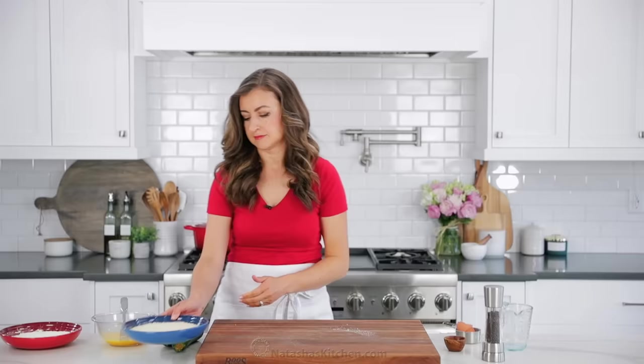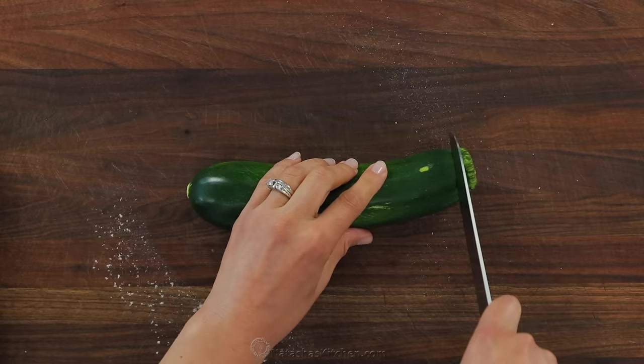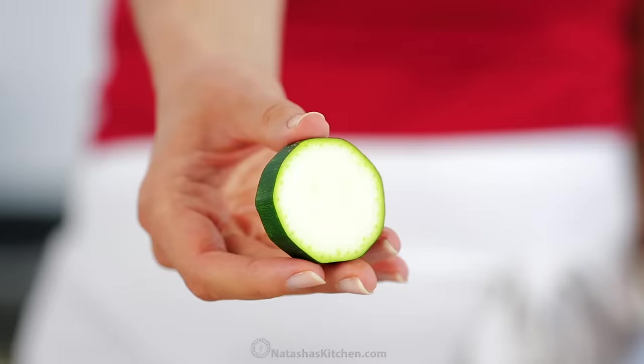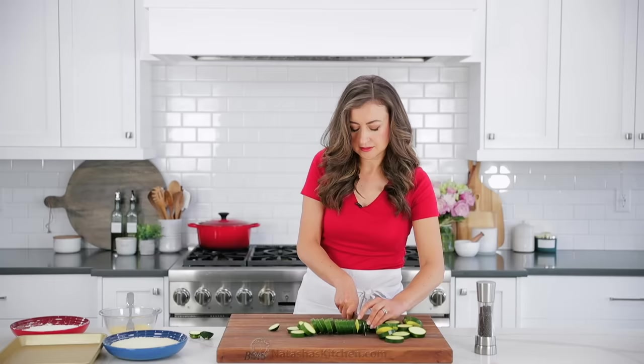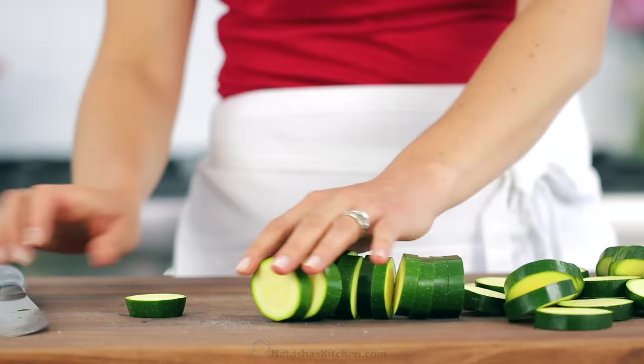The third bowl will be our breading station, which is just one and a half cups of panko breadcrumbs. You'll need one and a half pounds of zucchini, which is about two medium-large zucchini. You can also use yellow squash for this recipe. Slice those into half-inch thick rounds, discard the ends, and once your zucchini's all sliced up, we're ready to start breading.